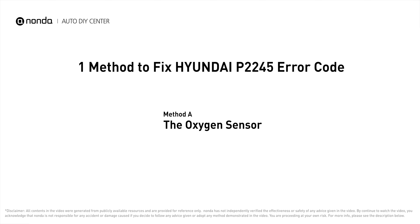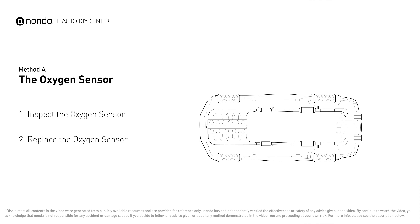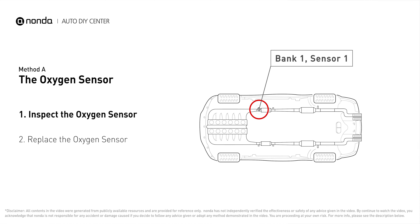Here is one of the most practical solutions to fix Hyundai's P2245 error code. Method A: the oxygen sensor. This oxygen sensor is located right before the catalytic converter. Bank one is on the side with cylinder number one. Sensor number one is usually the one in the exhaust manifold.